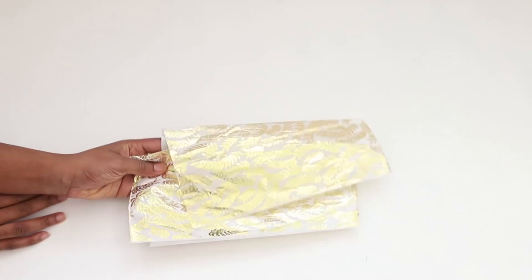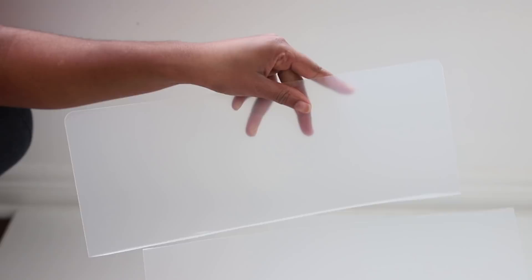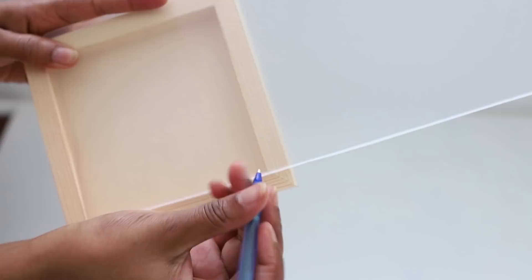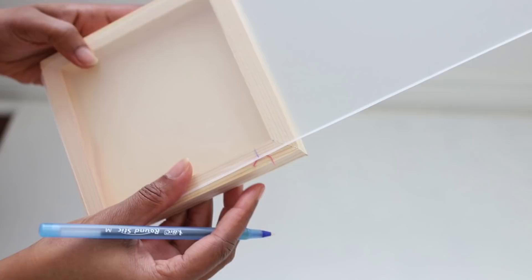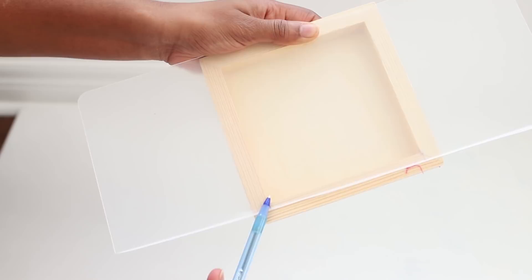Initially what you're going to want to do is fold your cutting mat in half and cut it along the half. Then you're going to want to measure out the cutting mat to your wooden plank or wooden frame. You want to be really accurate with this because if you miscalculate your plastic piece will not fit in the wooden frame.